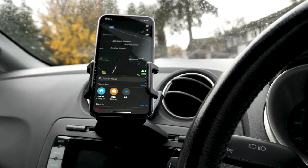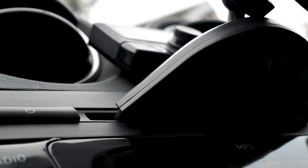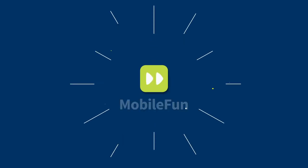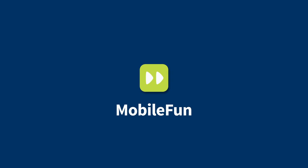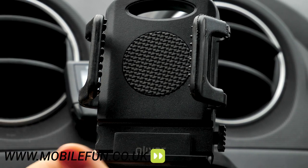Welcome back to the Mobile for New YouTube channel. Today we are looking at Alixar's CD slot universal phone holder. Links to this product are in the description below. Let's dive in.